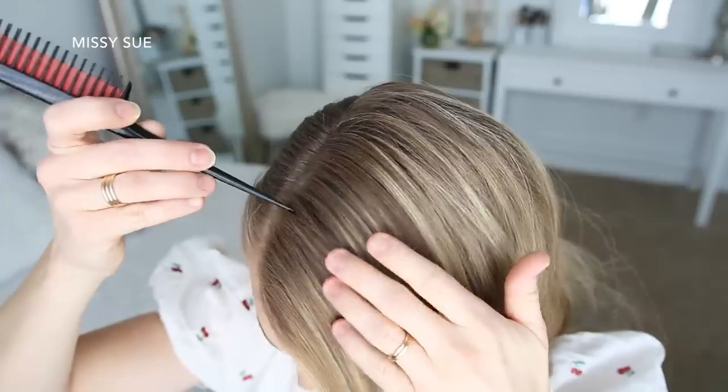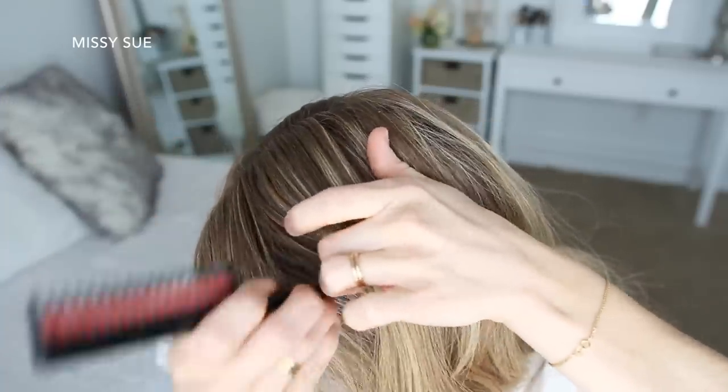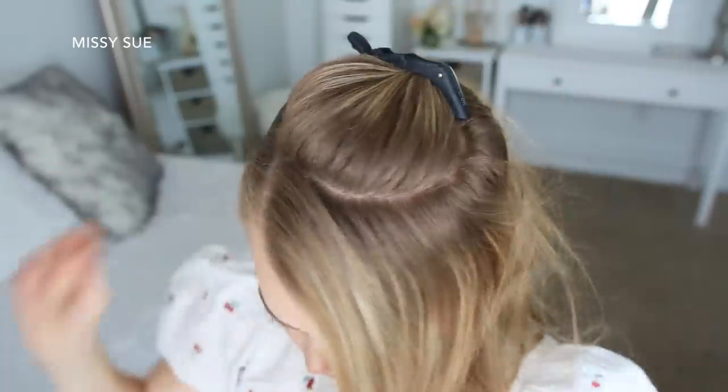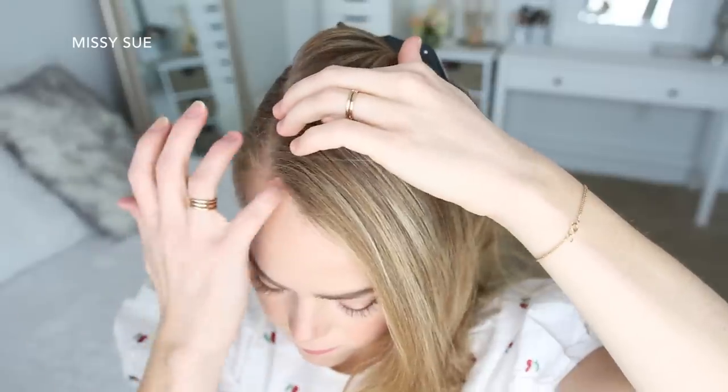Then I'm going to divide out a section of hair on the heavy side of the part near the hairline and clip down the back hair. Now I'm going to pick up a section near the part and divide it into three smaller pieces for the braid.